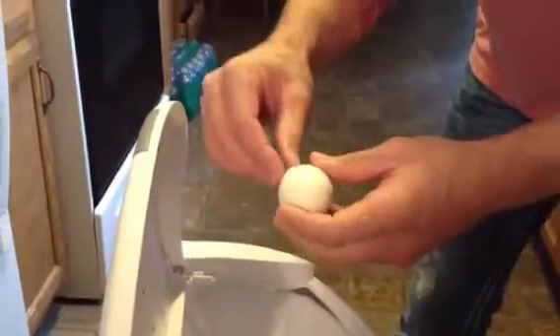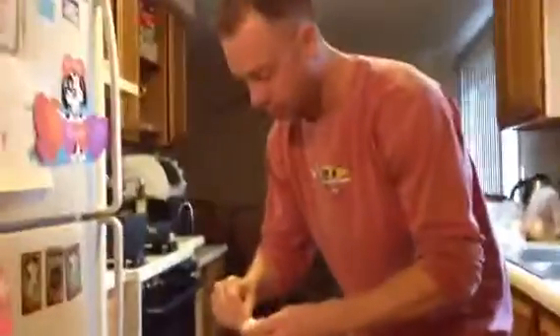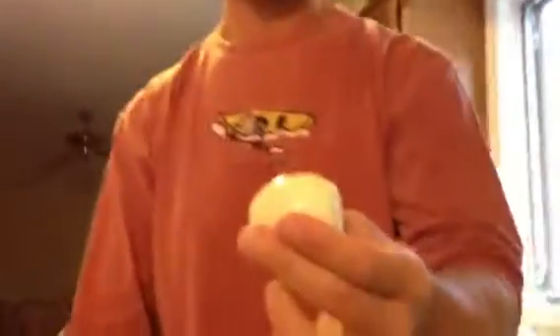This one didn't come out perfectly, so I will demonstrate another one. Back up, Harley. Take another one, hit both sides, take one end off, take the other end off. Boom. Egg. A lot quicker, a lot easier. Hope this helps you make today great.